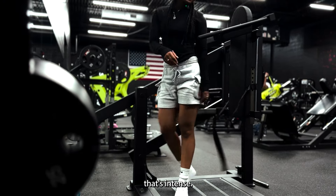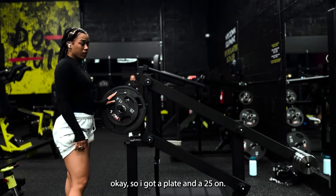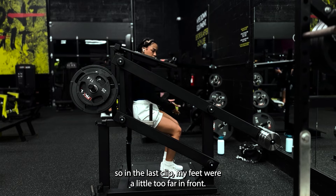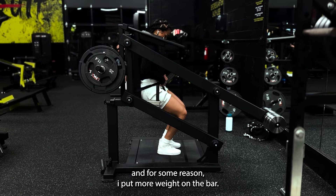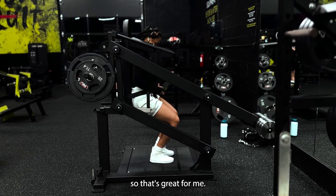That's intense! I've got a plate and a 25 on now, and I got my cameraman working for me. In the last clip my feet were a little too far in front, so I'm going to put them back a little bit more for more knee flexion. And for some reason I put more weight on the bar, so that's great for me.